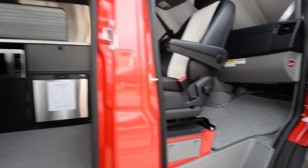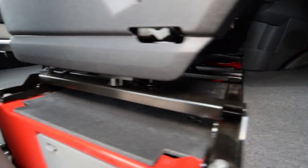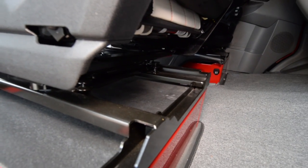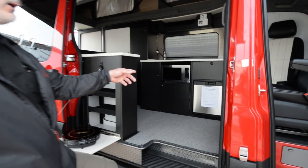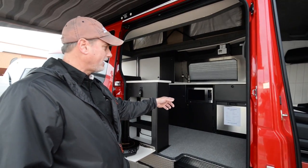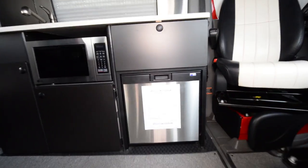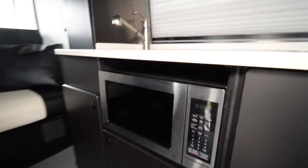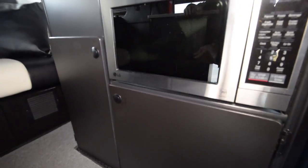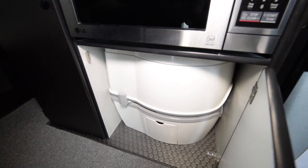Swivel seats are just about standard on all of these — they help increase the size of the interior and are a must for most small Class B customers. We've got a small 3-cubic-foot refrigerator underneath the galley, a drawer, and a microwave. Inside the cabinet of the microwave is a port-a-potty — just push and twist to open it.